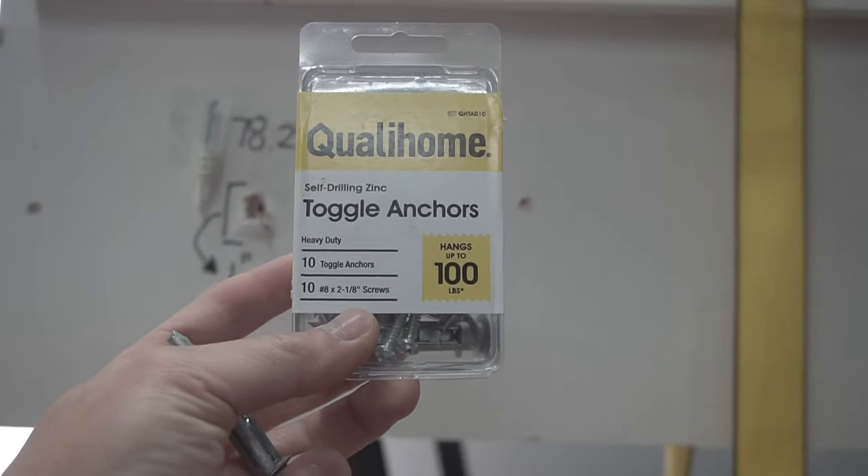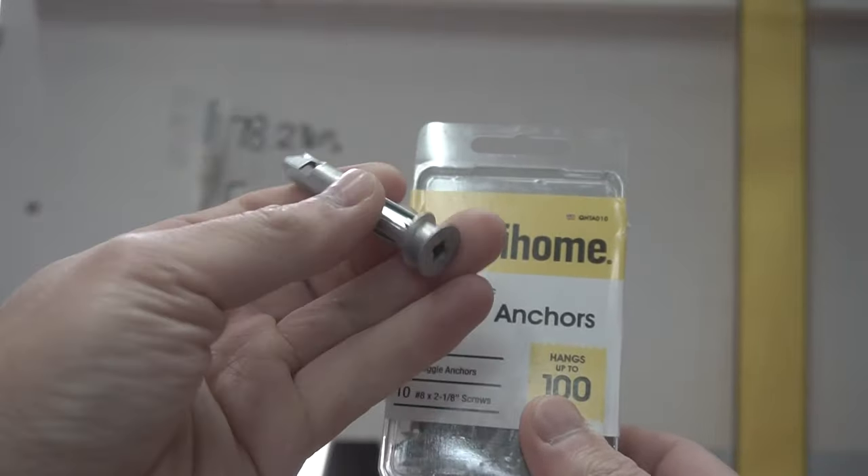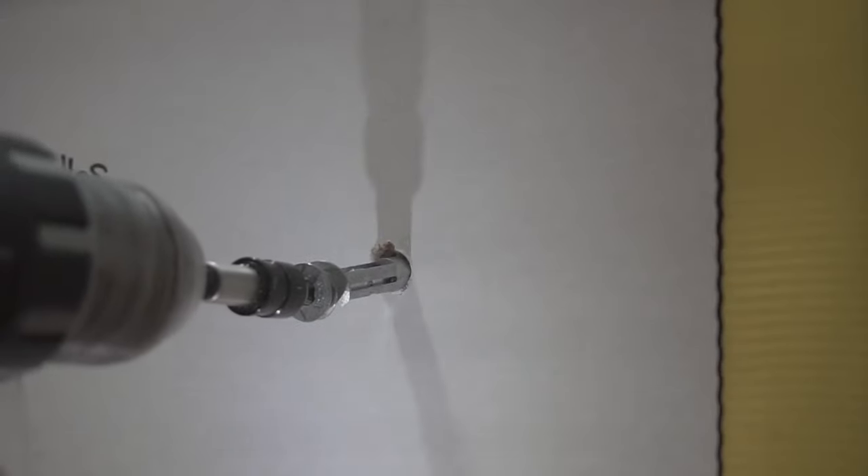This next one is rated up to 100 pounds — a toggle anchor made out of metal. This one is a self-drilling anchor.